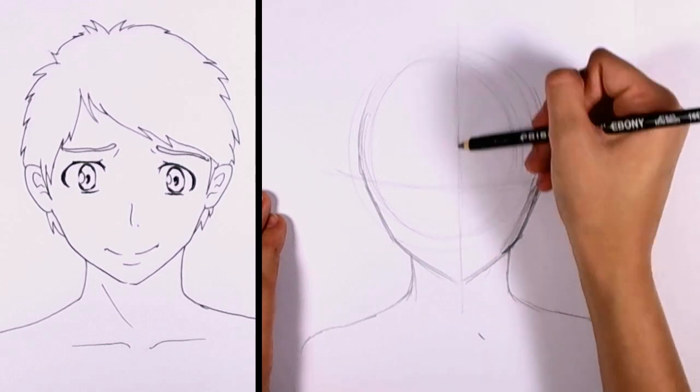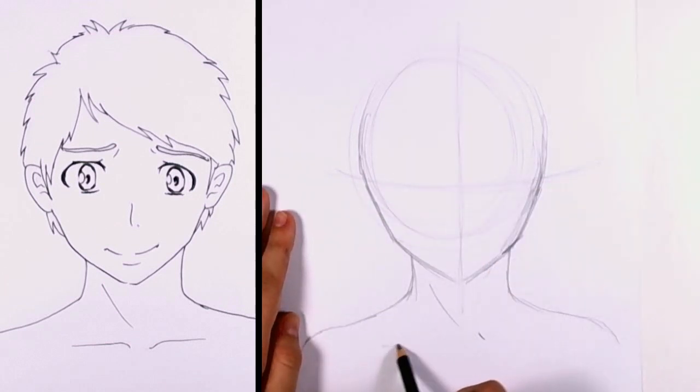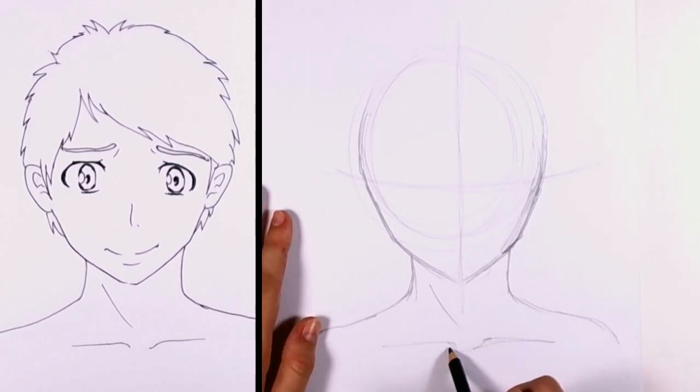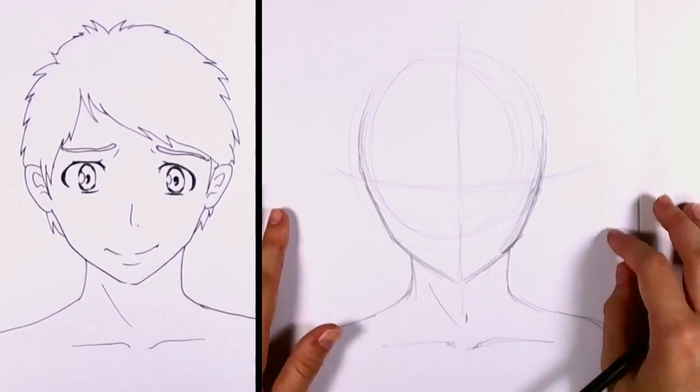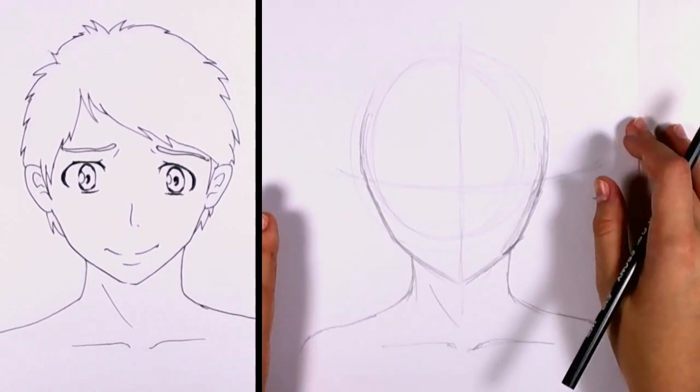Here's your vertical line. We're going to add here the collarbone and just the line in the neck. It really gives it a more masculine feel if you put a pretty distinct collarbone in there.